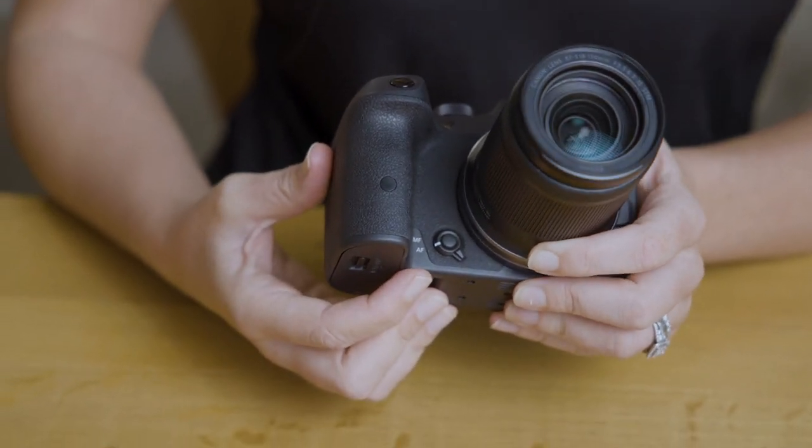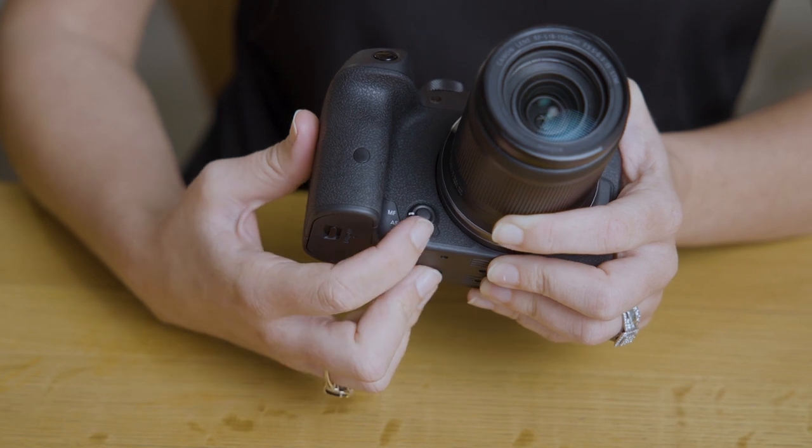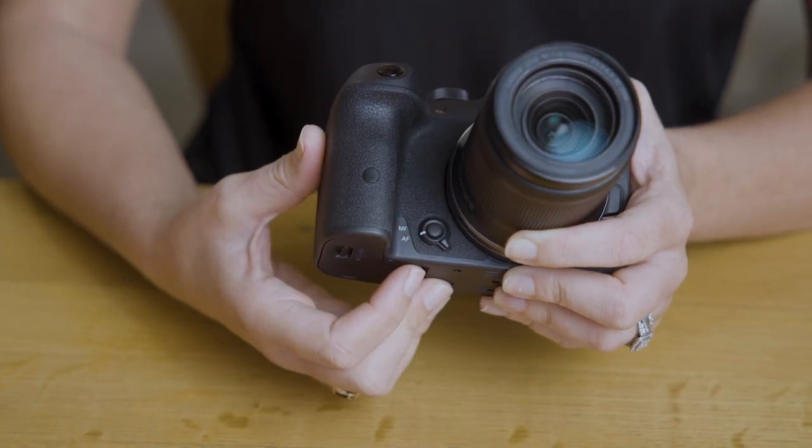On the front we have a new feature which is the MF/AF switch, so you can select between manual focus and autofocus. I like this because it also includes a customizable button that you can assign to your shooting preference — really handy if you want quick access to a certain feature.